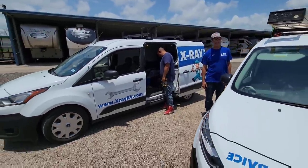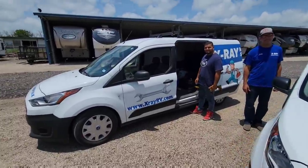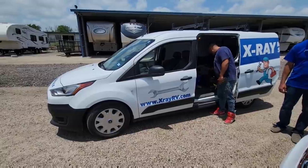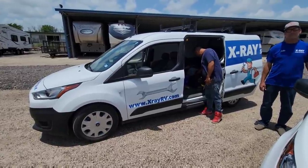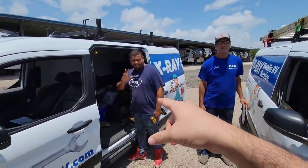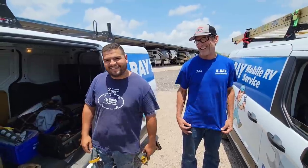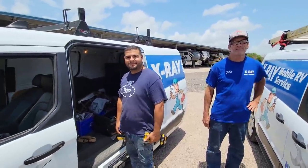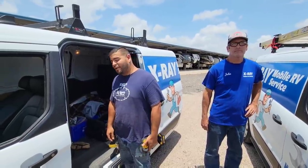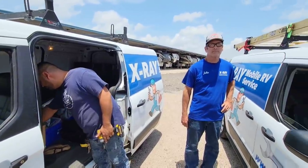So in front of me is XRayRV.com — these are mobile RV technicians. Coachman actually hired them to come out and fix the gray valve on my RV. If you didn't watch that video, go back and check it out. We have Aaron and John. These two gentlemen are going to be pulling down the underbelly section where the release valves are. Maybe it's a quick fix, maybe it's a replacement — who knows what it is, but it definitely needs to be taken care of. I appreciate it, gentlemen.